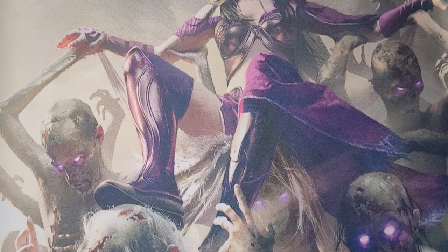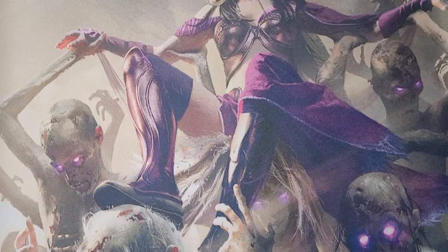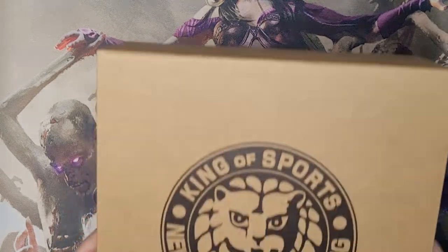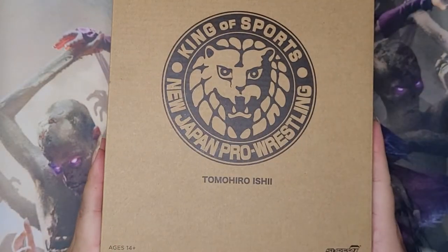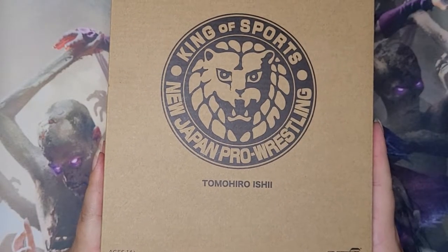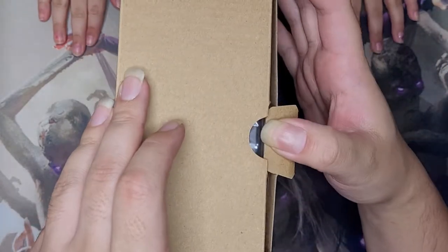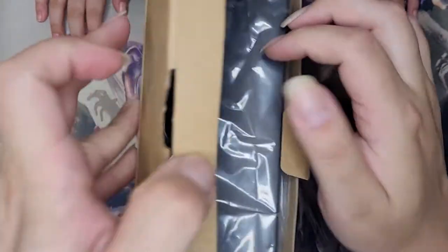Welcome back everyone to another mediocre unboxing. Today we have something very special: a New Japan Pro Wrestling Tomohiro Ishi figure from Super 7. That's a long sentence. Let's get to opening this.